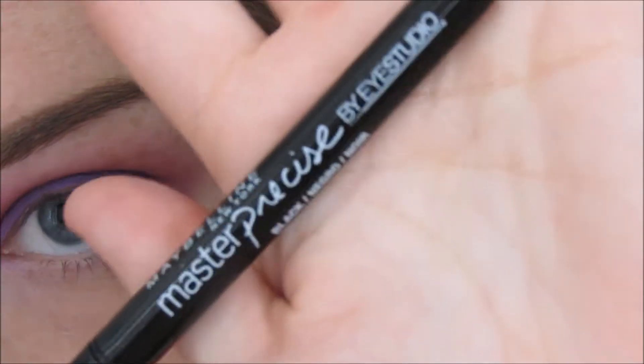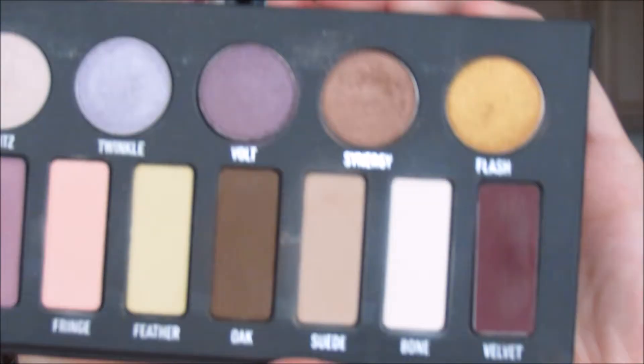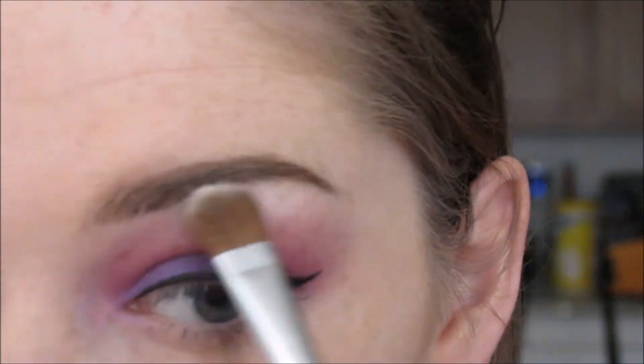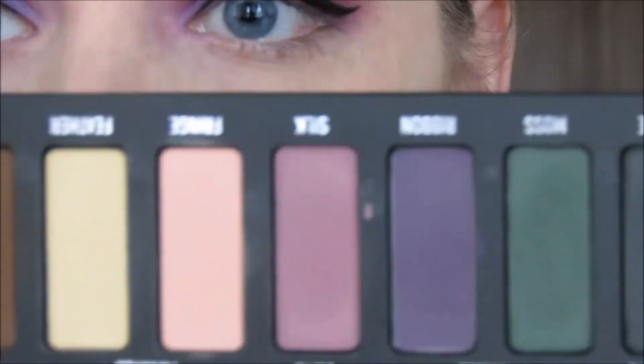Now I'm going to do a wing with my Maybelline Master Precise Eyeliner. And I'm going to go into my Kat Von D Metal Matte Palette and take that shade called Bone and use that as my brow bone highlight. I'm also going to use it to kind of diffuse the pink and purple out a little bit more as it comes up.